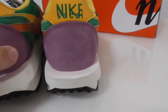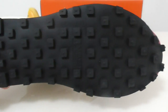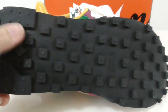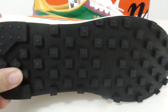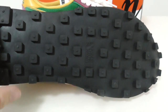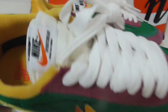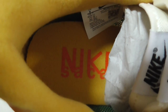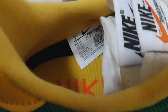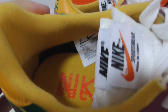Now let me show the bottom — it is black, and I think the design of the bottom is very good for grip, to prevent slipping. There is some print here with the Nike Sacai branding, and here you can see the size tag — US 8.